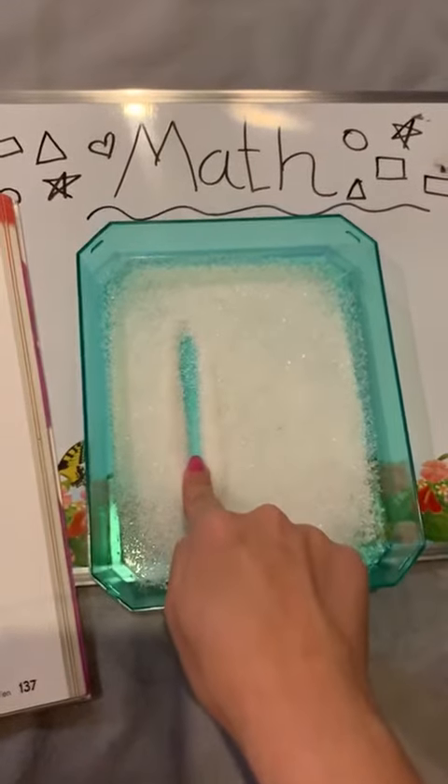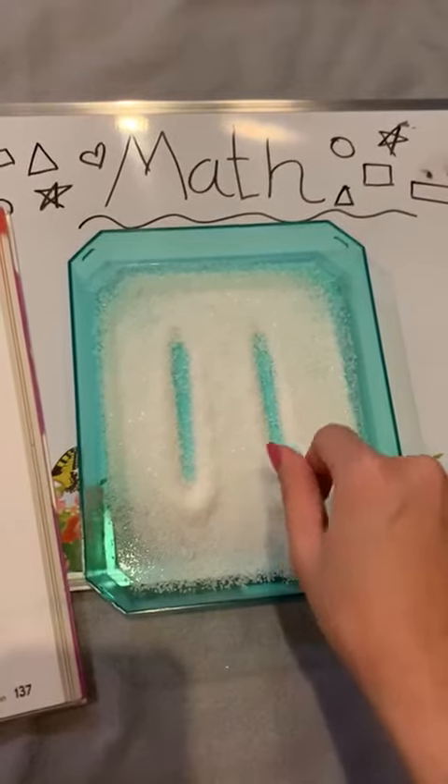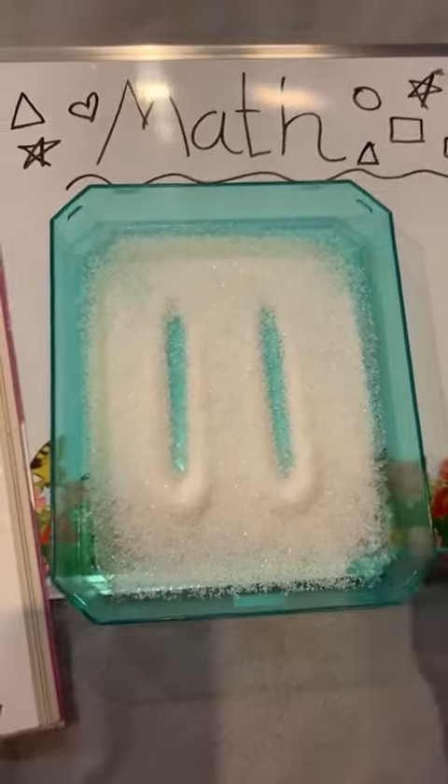Straight line, and another straight line — see, this is number 11. It's so funny.